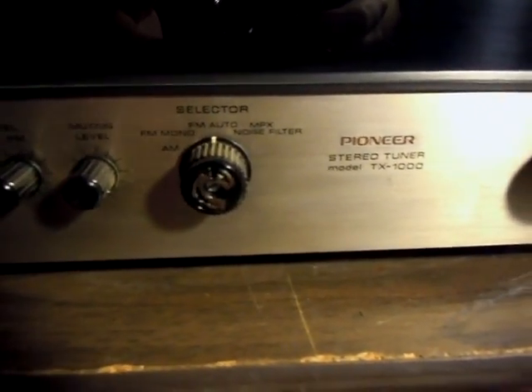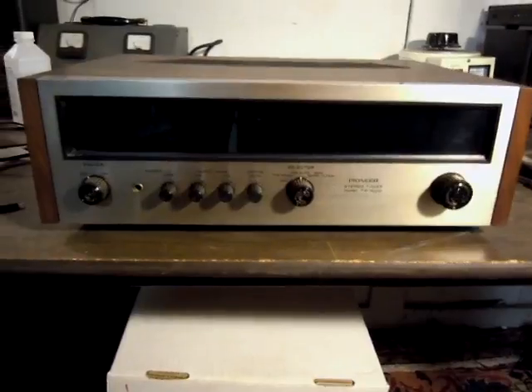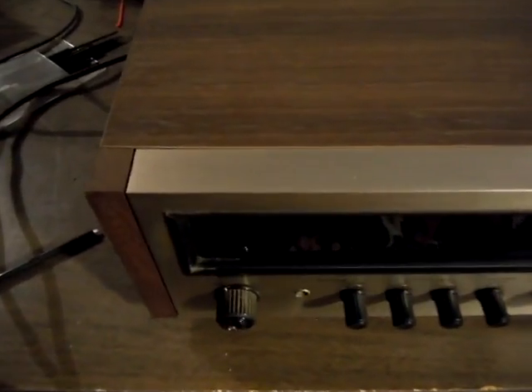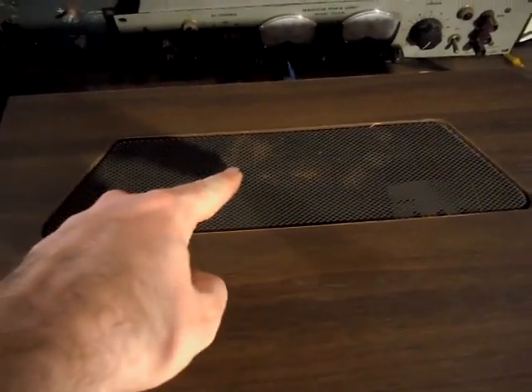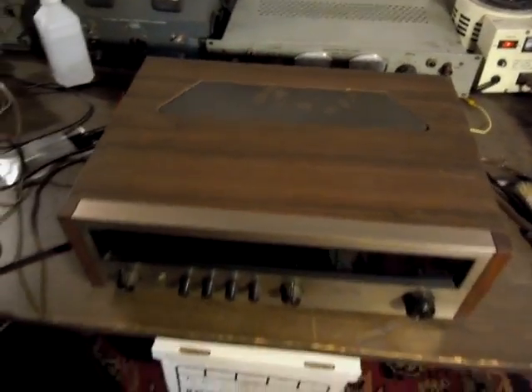You'll notice that the brass knob caps are missing — those were lost before I acquired the set. The faceplate overall is in very good condition; there are no major scratches, top or bottom. Going along the top, everything looks very clean. There are a few very light scratches in the case, and a small amount of rust, but the machine is fully intact and is a very good candidate for restoration.